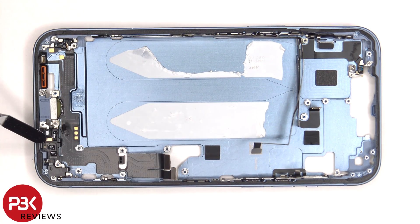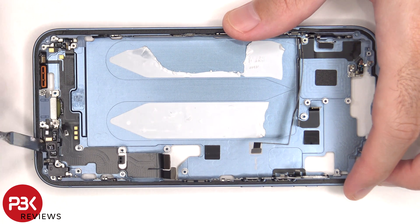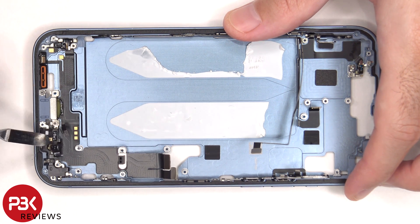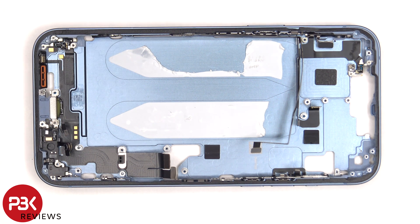We have a better look at this microphone over here, and there's one over here, as well as the barometer over here. To remove this bottom flex cable assembly for the charger port, we need to remove three standoff screws and seven Phillips screws.